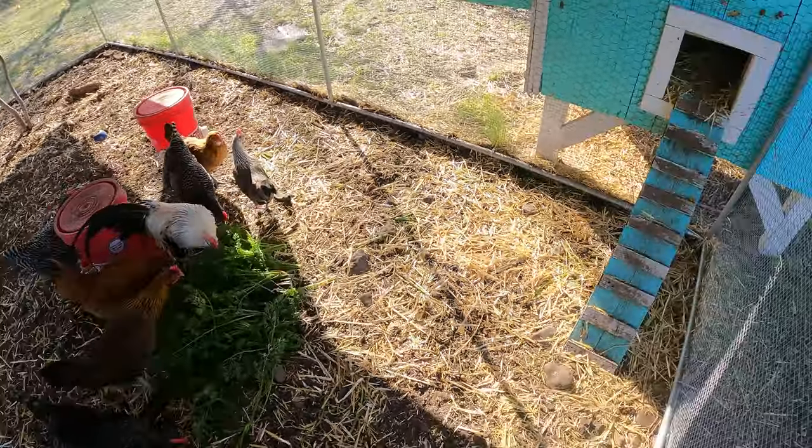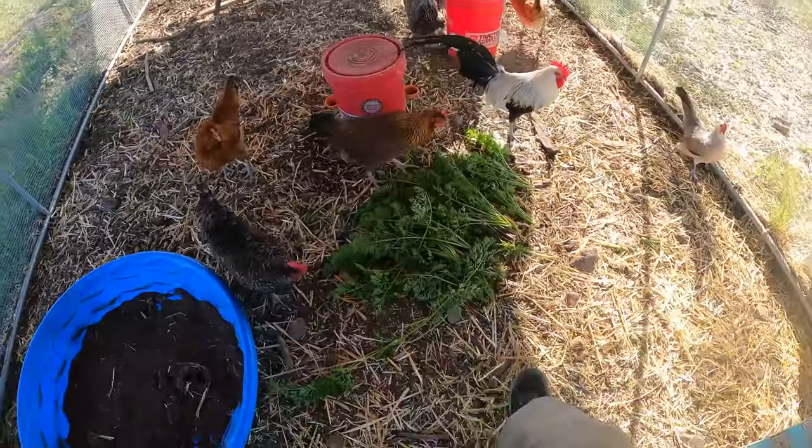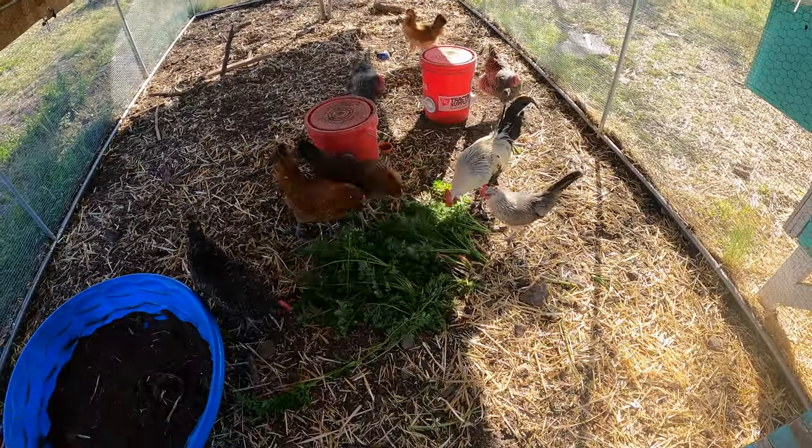And a feast for the chickens. Oh, saw something in there — I don't know where that came from. The chickens love this stuff; they love the greens and they eat them.